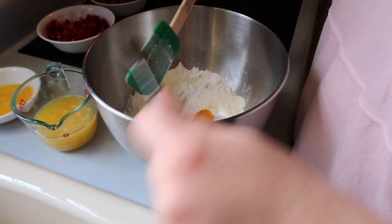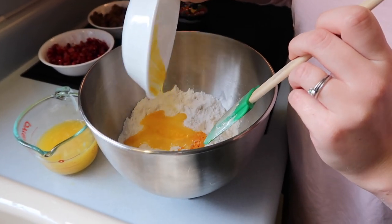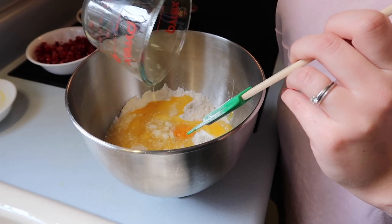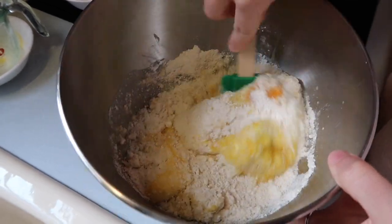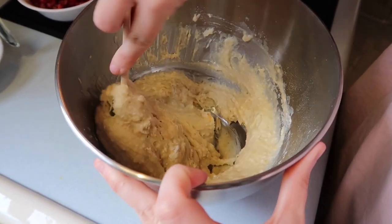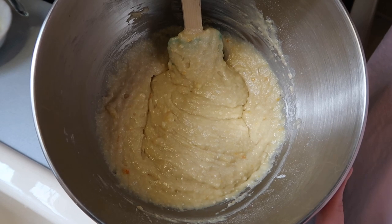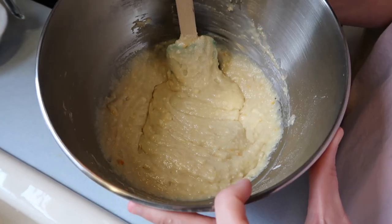Just gonna scrape that in, pour in the egg and the orange juice. It smells amazing and now I'm just gonna mix all of these until the dry ingredients are moist. Dad's behind the camera — what do you think? Can you smell it? Oh man, it smells great, I sure can. It is gonna be delicious, but now on for the last steps.